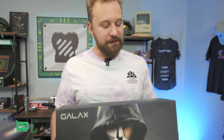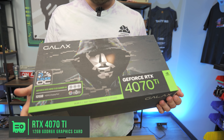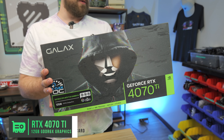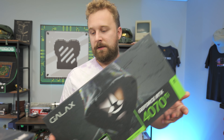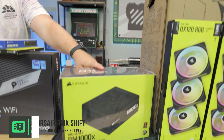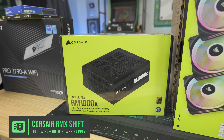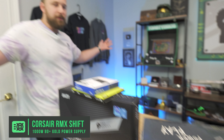And we have the graphics card — this is the Galaxy RTX 4070 Ti. We thought the 4070 Ti would make a great pairing with the i5-13600KF, and it's a Galaxy variant we haven't used before, but I think it'll look really nice in this PC build. And the power supply — a little bit overkill; you don't necessarily need 1,000 watts — but Corsair was nice to send over the RM1000X, which has fully modular cables, is 80 Plus Gold, and is a high-quality power supply.